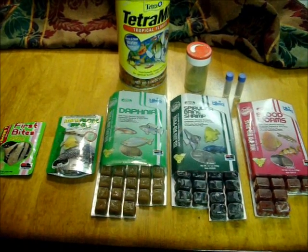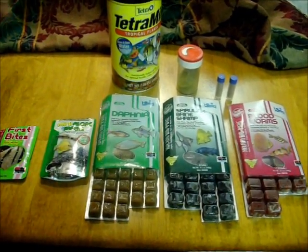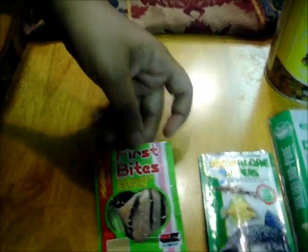Hello everybody, this is Love of Fish 1 and I just want to give you an update of what I feed all my fish, including my fry. I'm going to start here with the Hikari First Bites — I think I'm saying that right. It's a powder. It's really good. It helps your fry grow really great and I really like that.